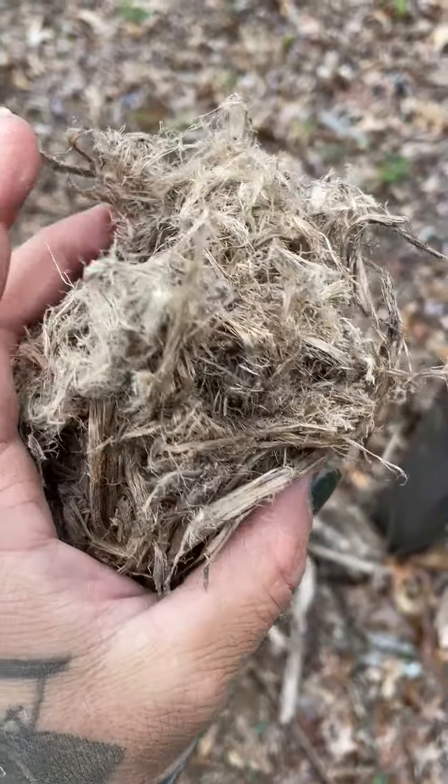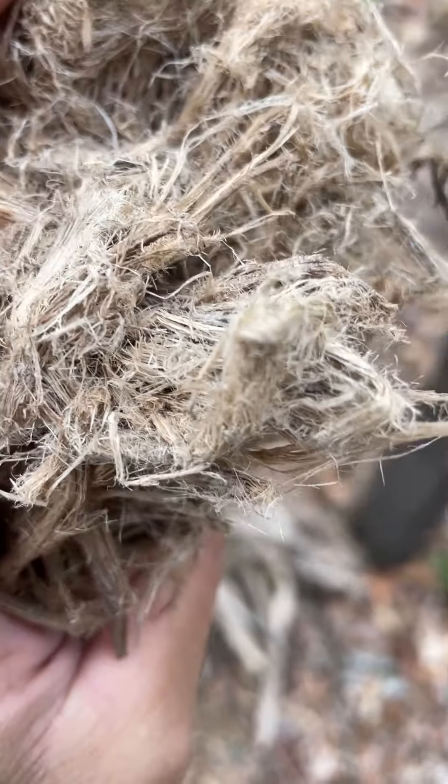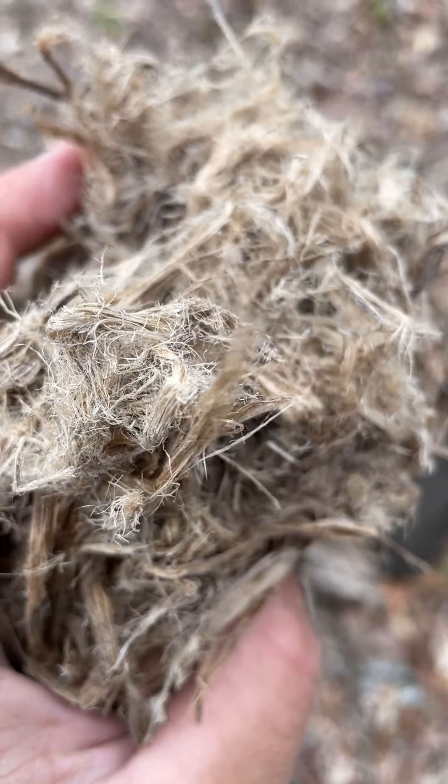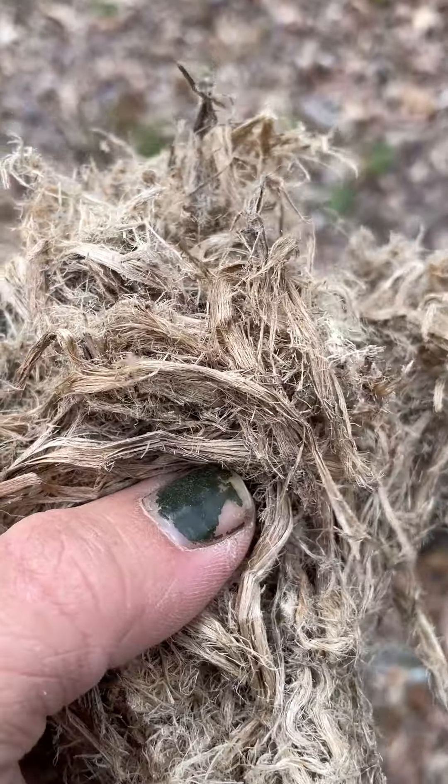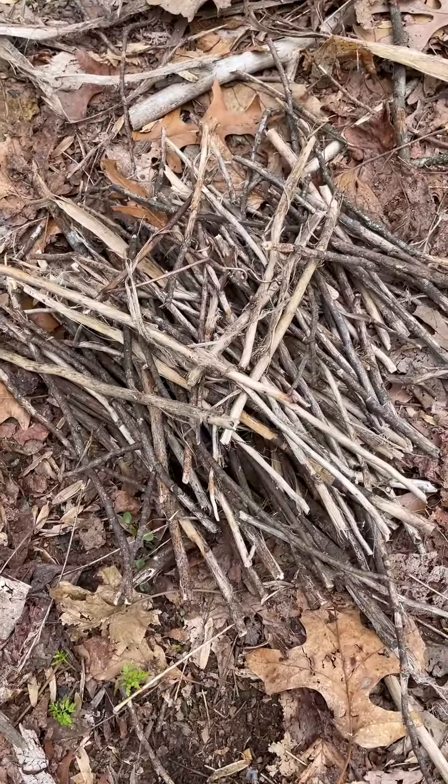This is what you want to be left with — all of that fiber that is just beautiful, able to take sparks and ignite instantly. Here's my starter stack.